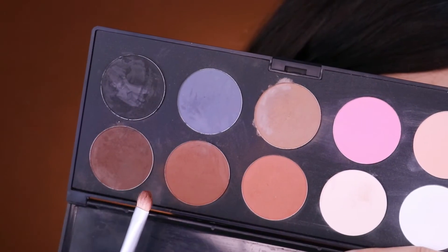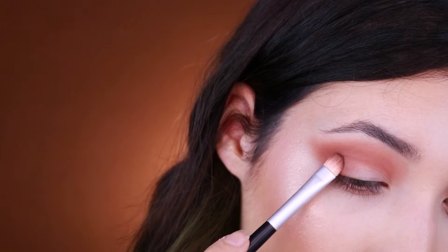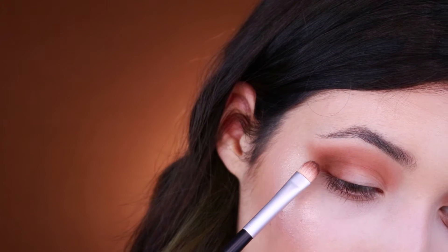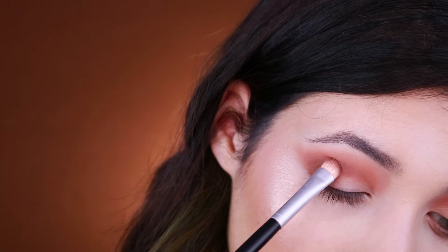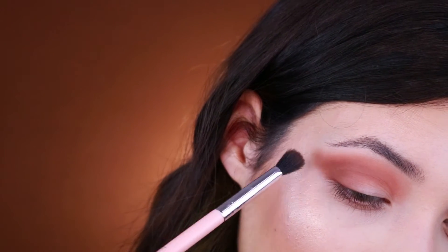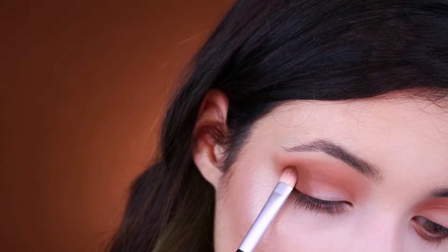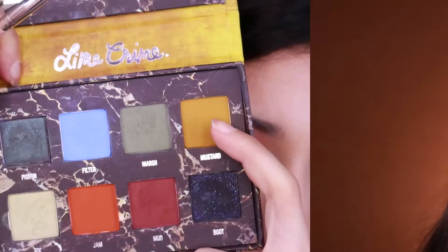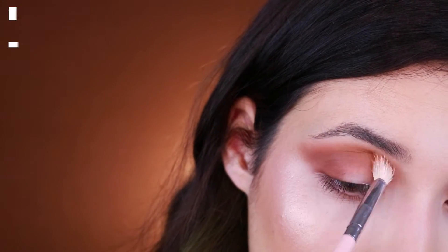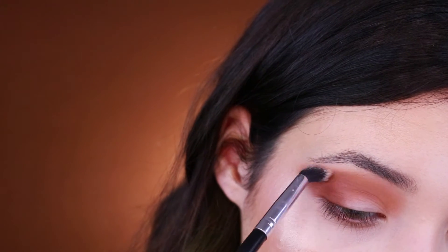Now with a mix of these two shades — it was really difficult to point them out — I will be using this brush right here which is kind of a mix of a concealer brush and a blending brush in one. I'll be packing the product first and then blending it out a little bit into the crease, then blending it out again with the same small tapered blending brush from Jessup. It's an old process of packing and blending, packing and blending, every step.